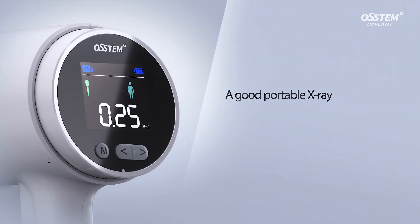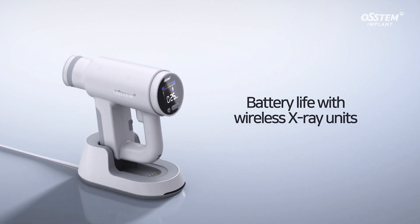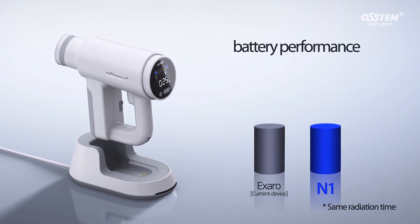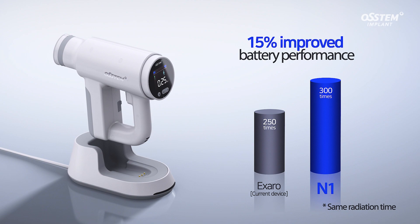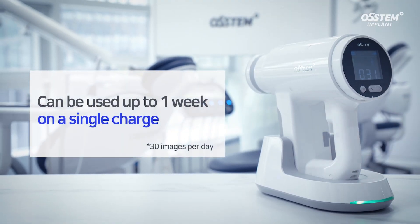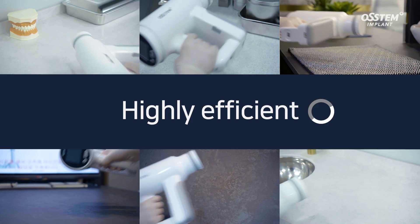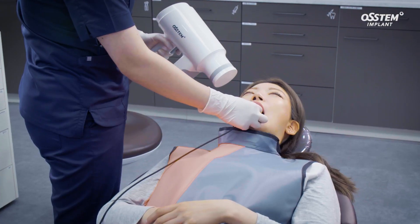A good portable x-ray should have a long-lasting battery. With 15% improved battery performance, the N1 lasts for a week on a single charge, eliminating problems with other wireless x-ray units. The N1 reduces the inconvenience of continuous charging, which helps improve clinical efficiency.